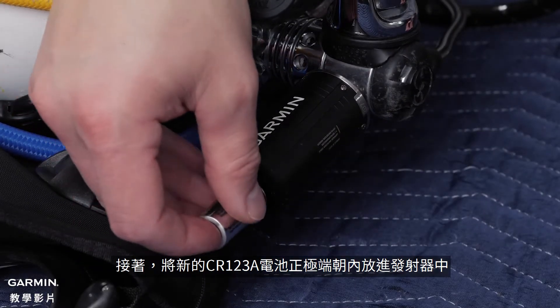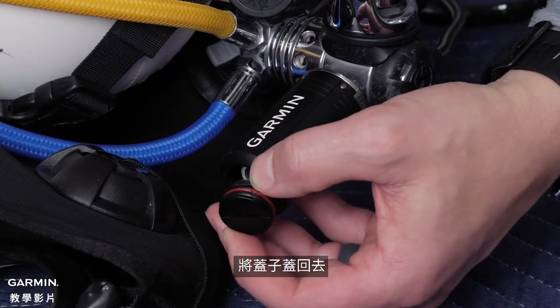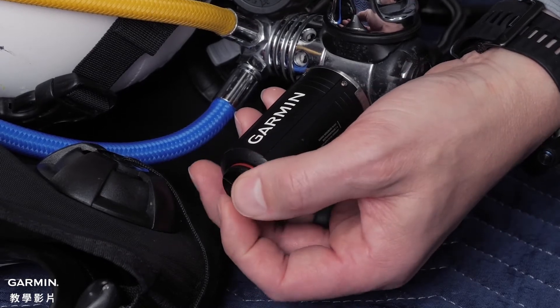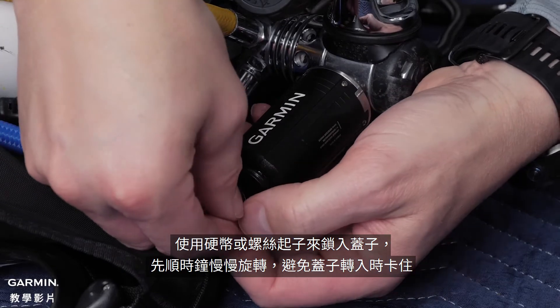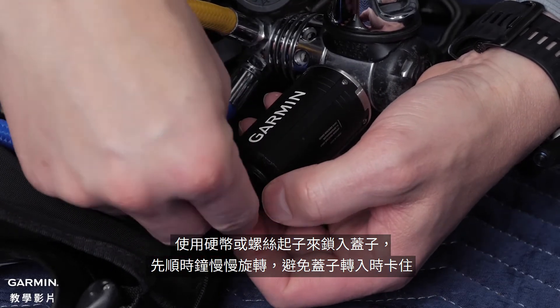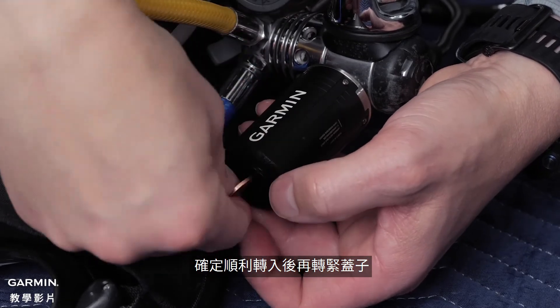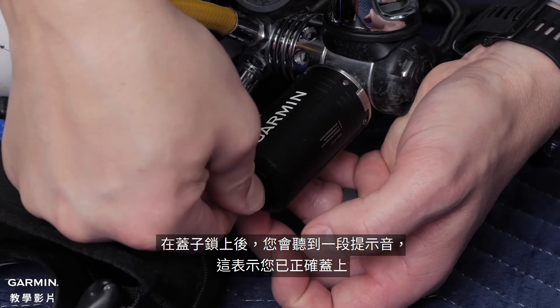Before reinserting the cap to the transmitter, coat the o-rings with synthetic grease. Next, insert the new CR123A battery with the positive end first. Place the cap back on top of the transmitter. Insert the coin or screwdriver and slowly start turning clockwise to avoid cross-threading the cap, then finish tightening. As a tip, you should hear an audible chime indicating that the battery has made contact with the cap.